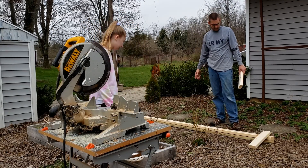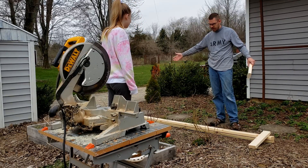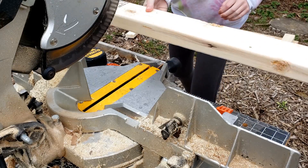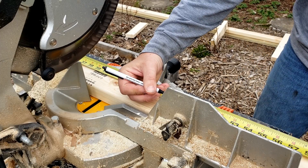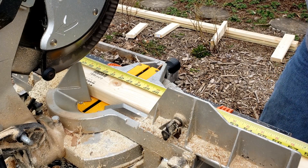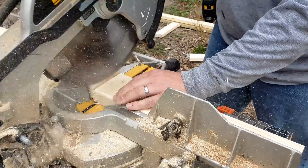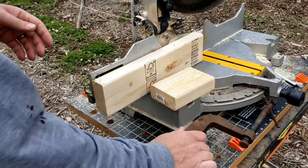Everything is 16 on center in construction. So 115 inches — that was like 8-ish feet. We're going to need a bunch of these for the ends and the other side and everything. 48 and three quarters, then 65 — is that right?